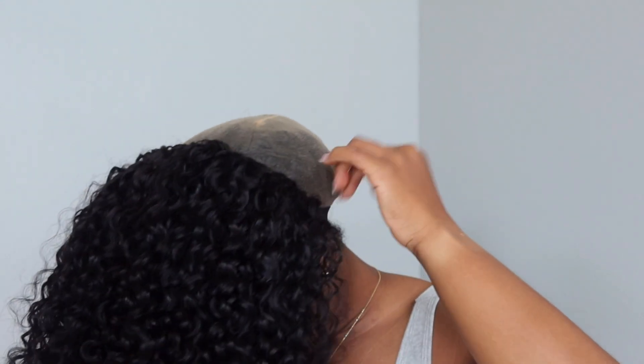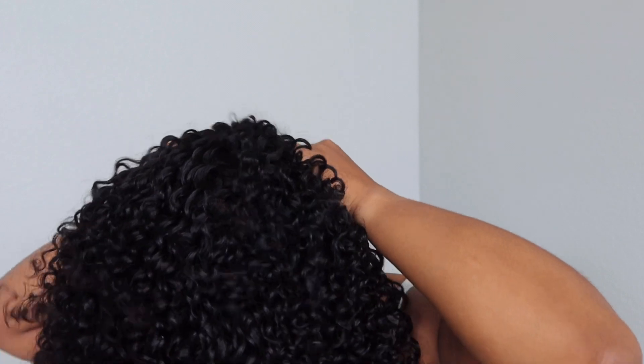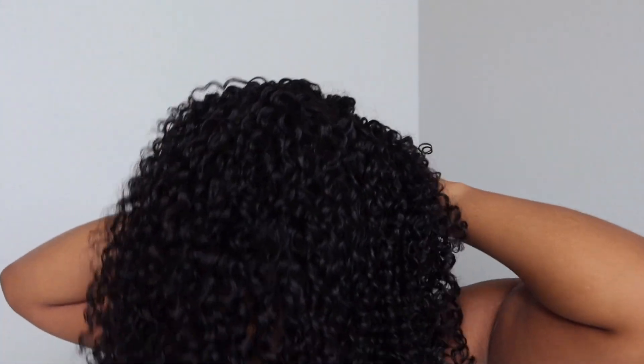But first I did add makeup to the lace as well, just to match my skin color a little better. So I'm putting on a wig cap just to hold my hair down, you know, so it's easier to put the wig on.